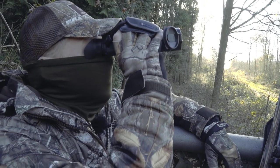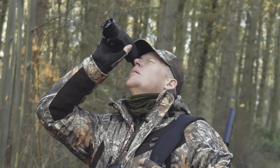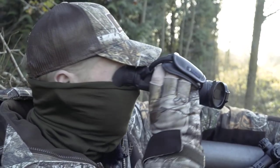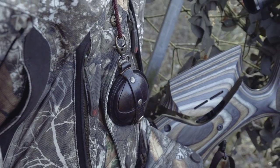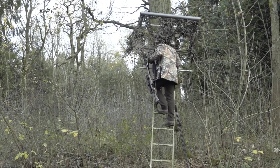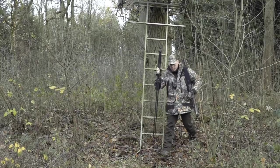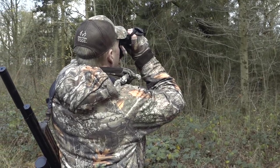And I'm going to be hopefully spotting the squirrels through this — this is a Pulsar Helion XP50 Thermal Imager, and this is quite useful. Squirrels are quite small, so if you're sitting in a high seat over a feeder, actually looking through the brush and the undergrowth to see squirrels approaching can be quite useful. It gives you a little bit more time to get prepared, ready for when they step out and jump onto the feeder.